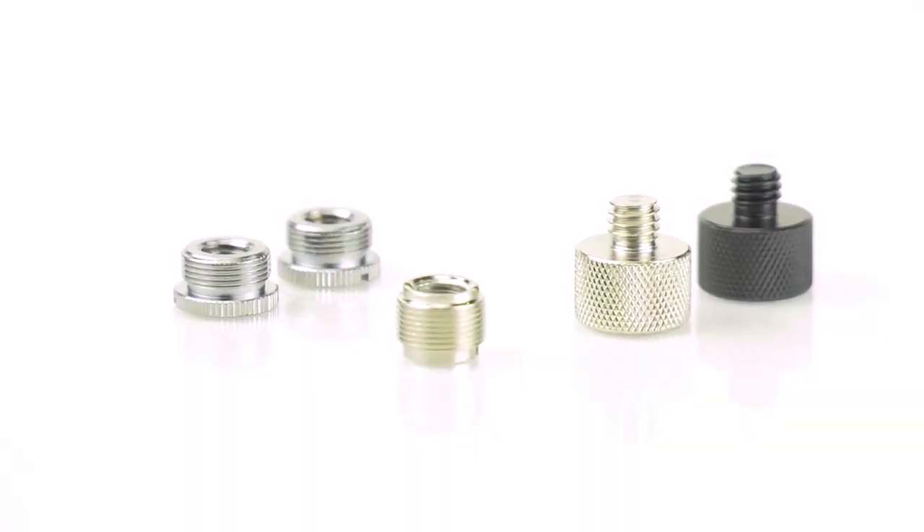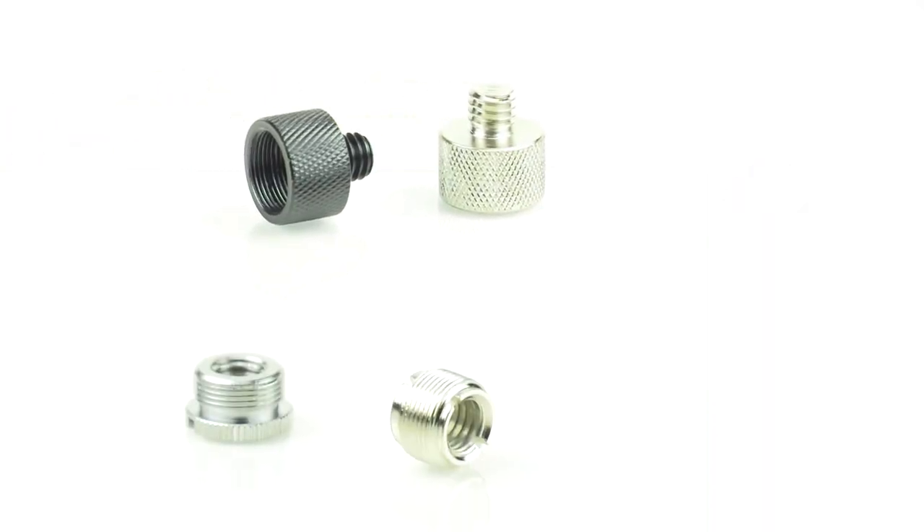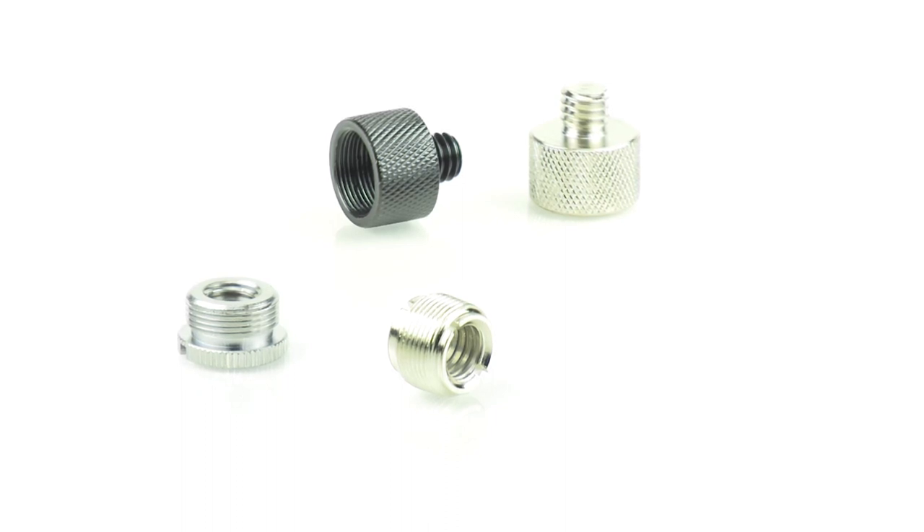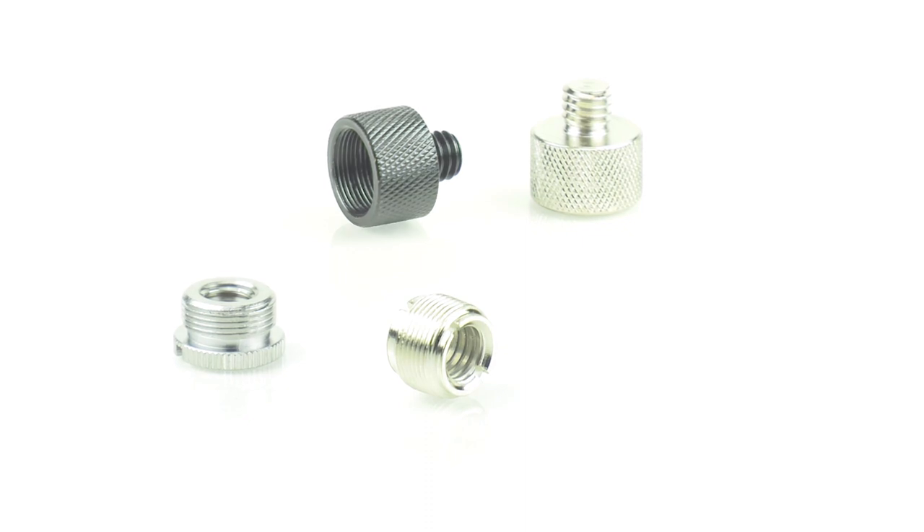The EuroAdapter Series. Some mic stands, clips, and other accessories come with 5/8-inch threaded mounting points, while others come with 3/8-inch. With either the MA100, MA200, or MA300 Euro adapters, you'll be able to convert the size of your stand or mounting device to fit the rest of your gear appropriately.